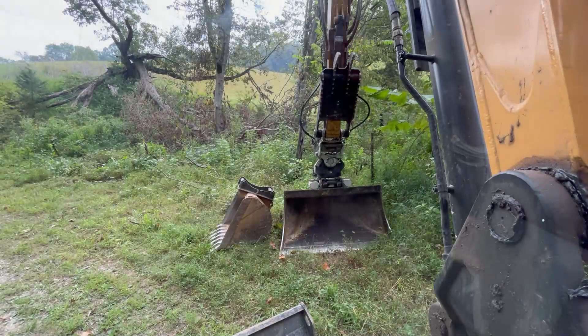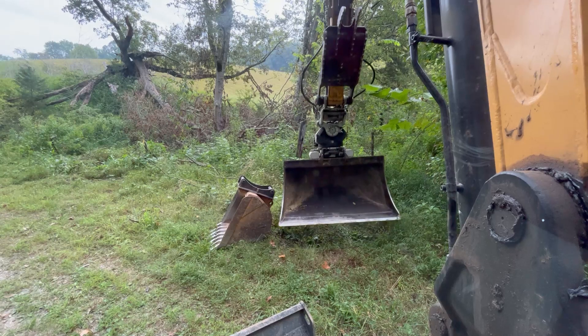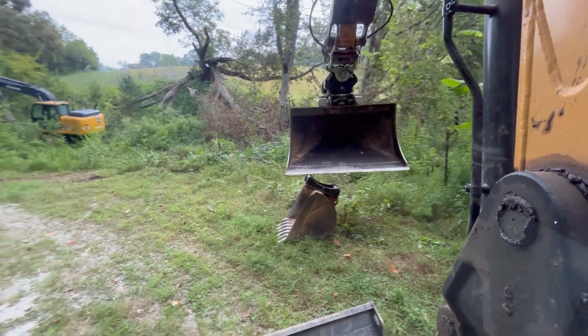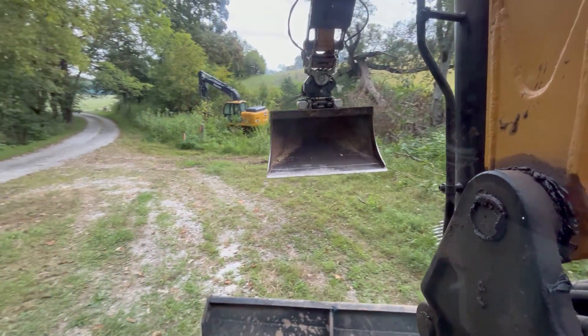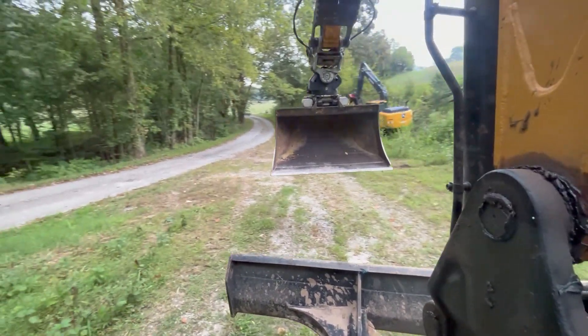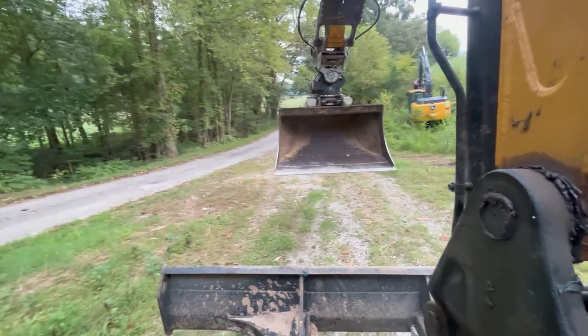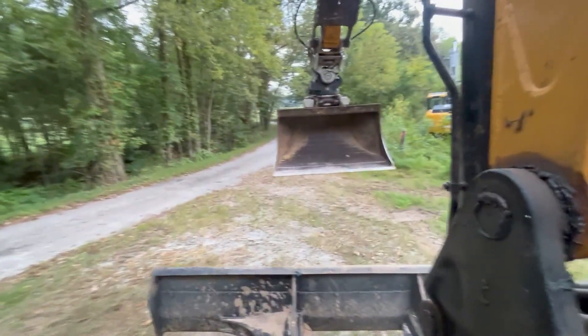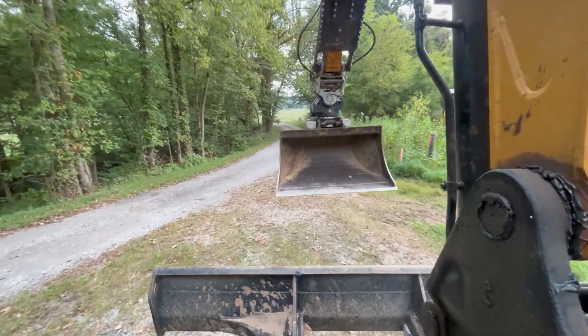All right guys, we're about to get started. We got the machine fueled up and greased up, and Johnny's already started rolling over here with the 130. I'm going to slide down here and start taking this fence out. I'm going to have to work right in the road for a few minutes — that's one of the benefits to going with the rubber pads on this S-80.